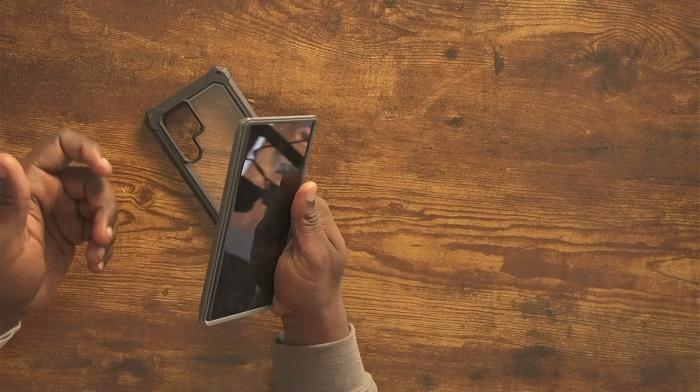Poetic sent me over four cases: the Revolution, the Spartan, the Guardian, and one of their newer cases, the Neon. I'm really excited to see what the Neon is like — I really like the pictures I saw. They only make Neons for high-end phones. First, I'm going to start off with the Spartan. It's like a gunmetal type color — the label says black. Let's see what's in this packaging.